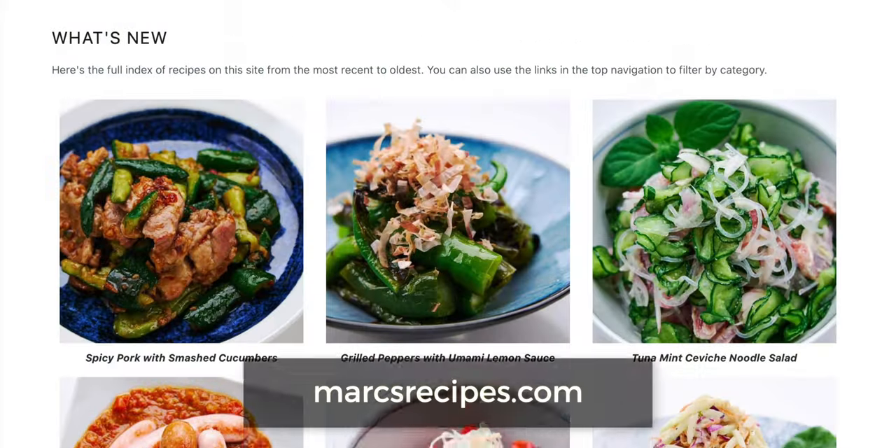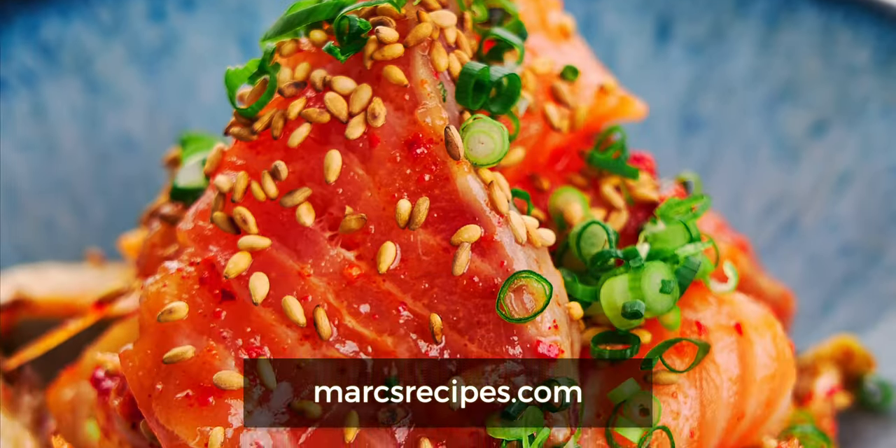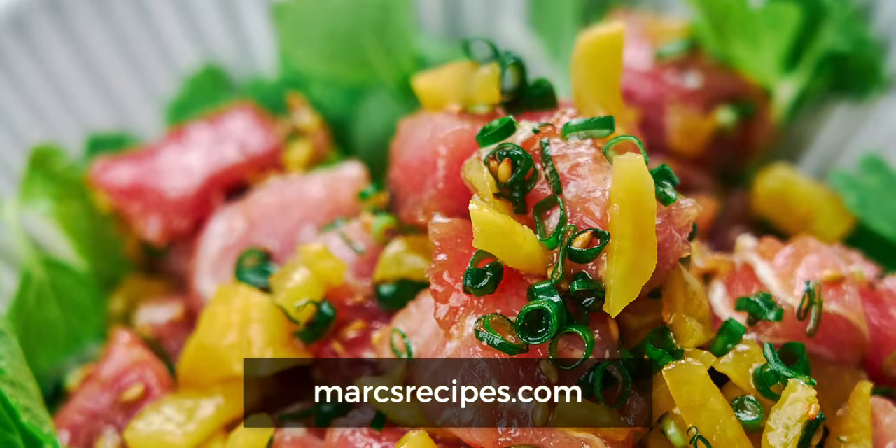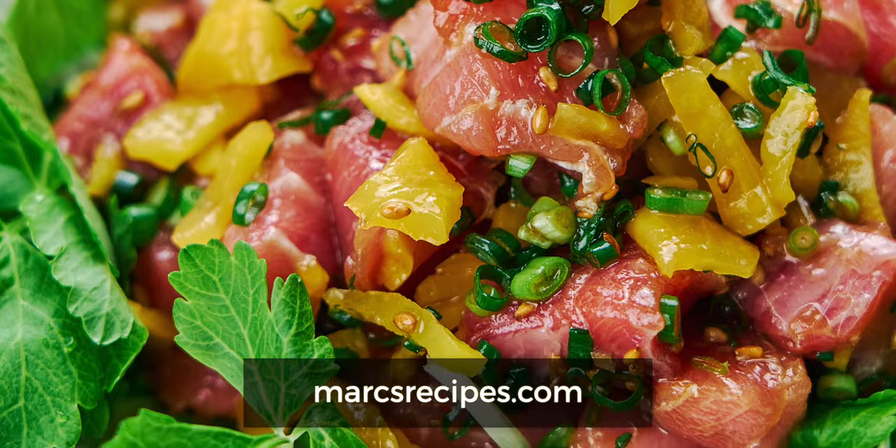While we wait for that to cool, I want to take a moment to thank all of you who've signed up for my weekly recipes over at marksrecipes.com. I've got a bunch of other easy original recipes over there like my kimchi cured salmon or my toro taku tuna belly salad, and your membership helps to support this channel. So if you're not already a member, I hope you'll consider checking it out.